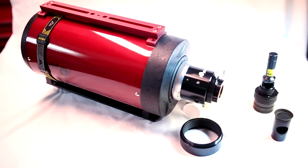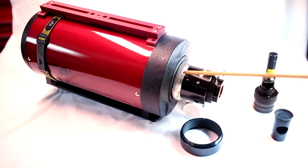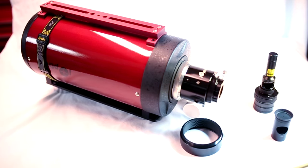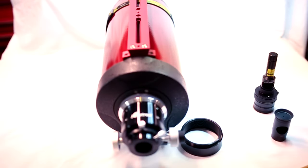It's best to attach the focuser without any of the spacers that come with the telescope. You want to connect it directly to the visual back so it's a solid connection. Set up the telescope in a well-lit room, oriented horizontally and pointed to a light-colored wall. In this case I've got it pointed to a sheet that I'm going to illuminate with a lamp.